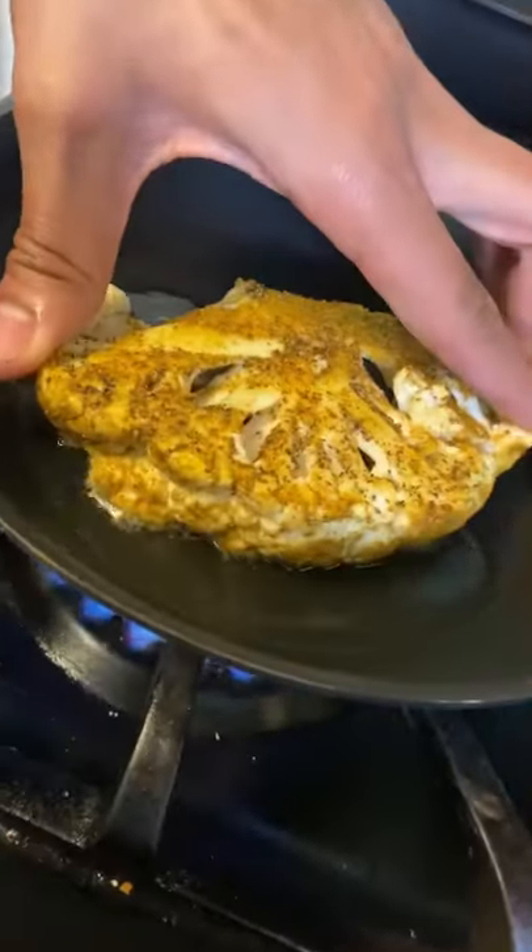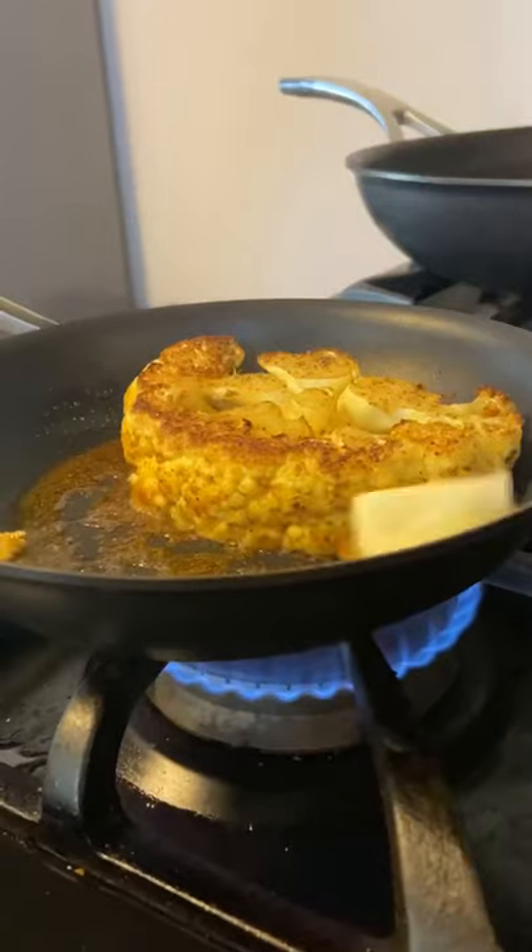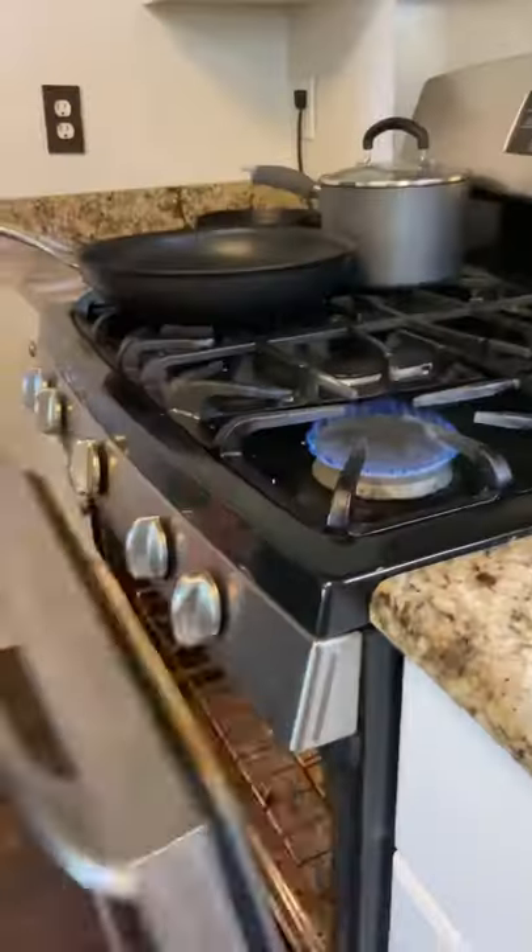Then I sear it with some olive oil in a pan until golden brown and baste with butter. Once I do that for two minutes, I throw it in the oven at 350.